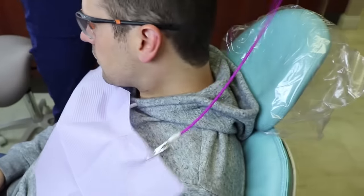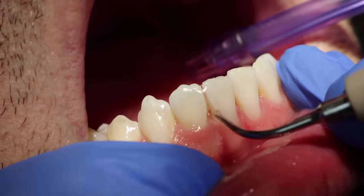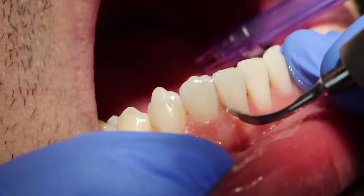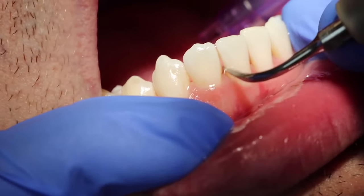Today's video will show you a routine dental cleaning with a close-up view of the mouth, specifically removing the tartar, plaque, and stain. I'm starting right now with the ultrasonic scaler, which I use on every single patient.